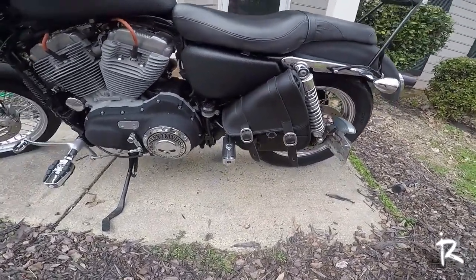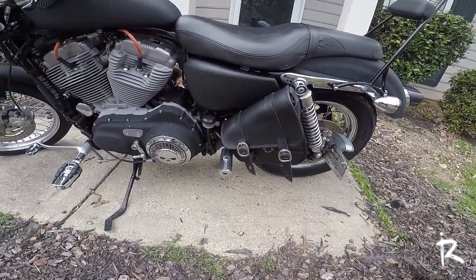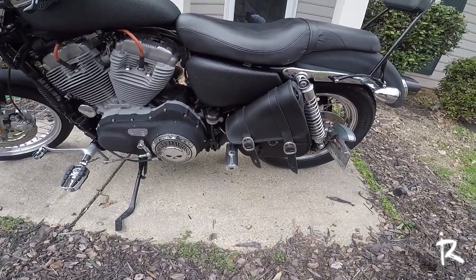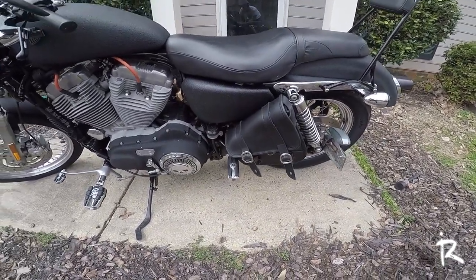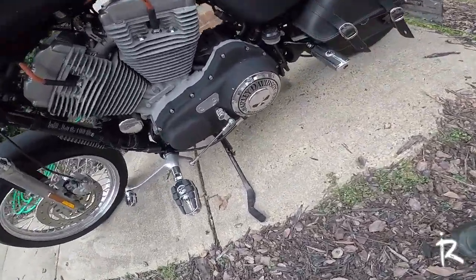Definitely check out Viking bags — they have a lot of nice stuff. They have bags, leather jackets, things like that. They've got some really high quality products for the cruiser community as well as Harley. Make sure you like, comment, and subscribe. Let me know your thoughts on the bag and how you think it looks on the bike, and let me know if you plan on picking one up. Infinite Rider, signing out.